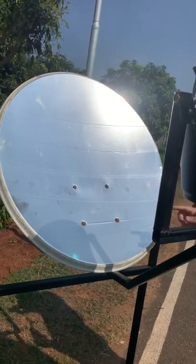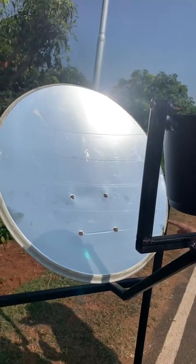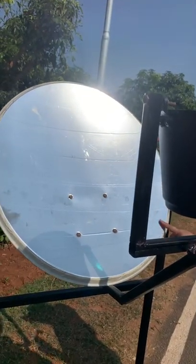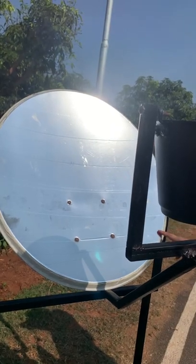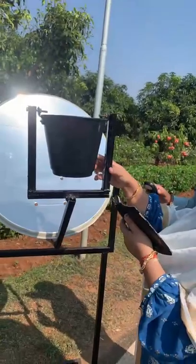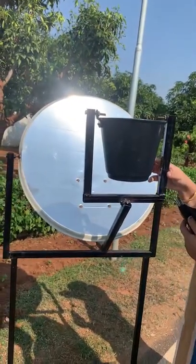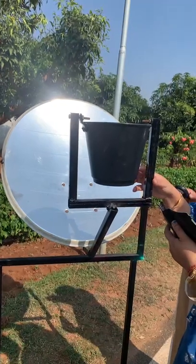This is the reflector and this is the receiver. A number of segments of chrome vinyl material are attached to the surface of the dish, which acts as a reflector. The receiver is placed at the focal length, positioned perpendicular to the center of the dish.